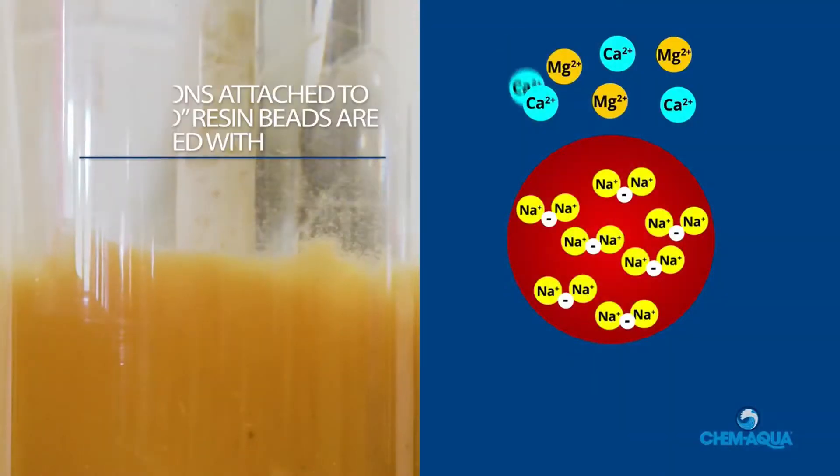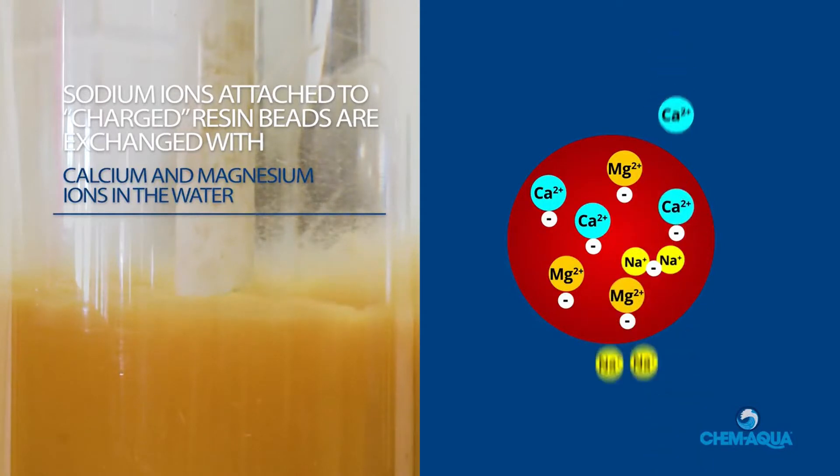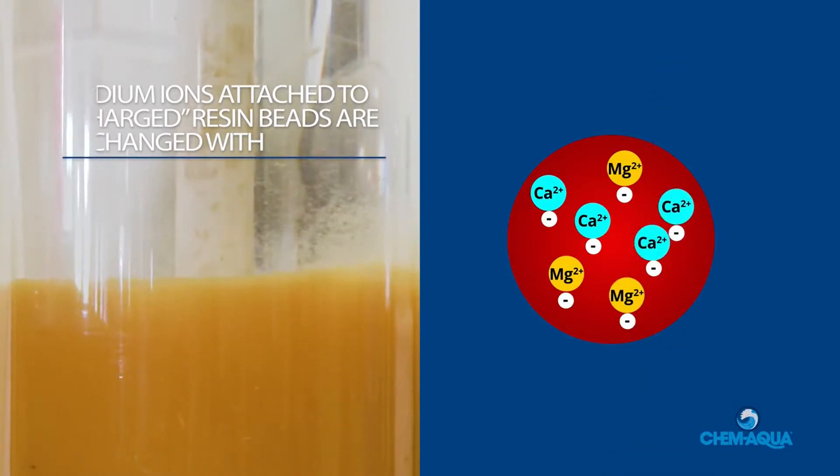This process uses ion exchange to replace problem-causing calcium and magnesium ions with sodium ions attached to softener resin beads. Let's take a look at the four steps in the process.